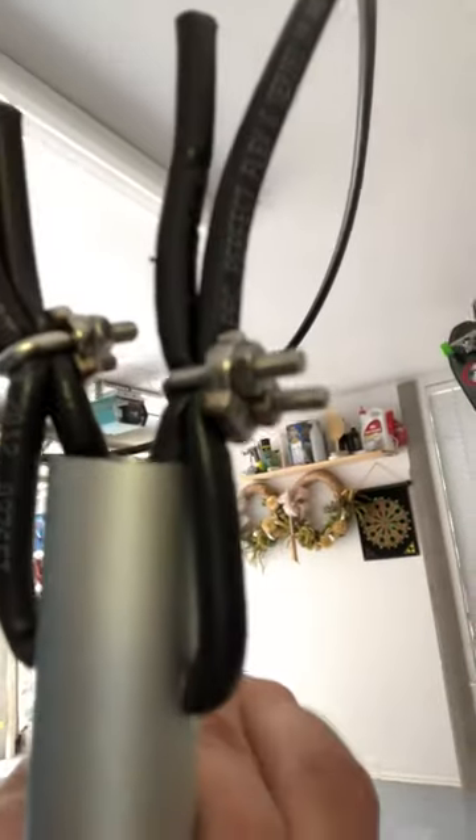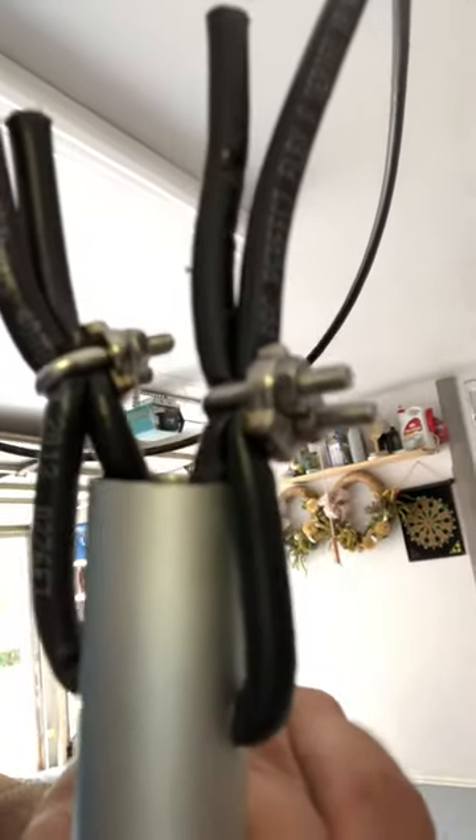I took some coaxial cable left over from when Verizon did my cable service, and then I drilled two holes in it — you can see the holes here and here — threaded those through and came back out, then put two clamps on the outside to hold that on tight. I'm going to put some tape around that to make it look nice and clean.